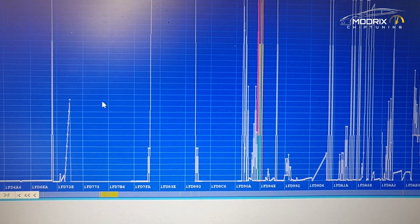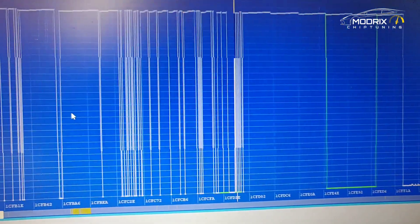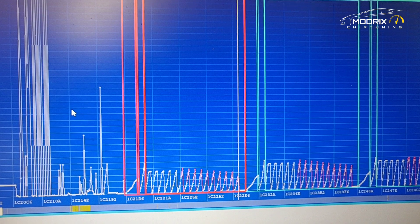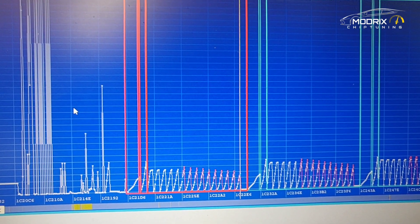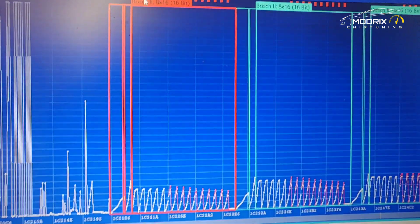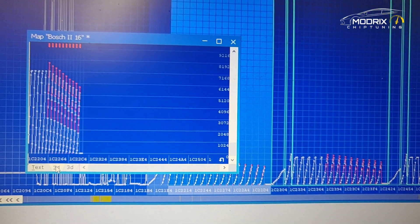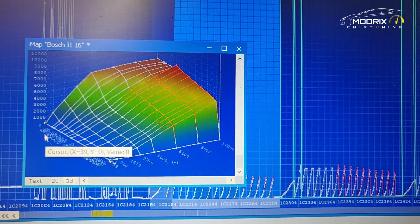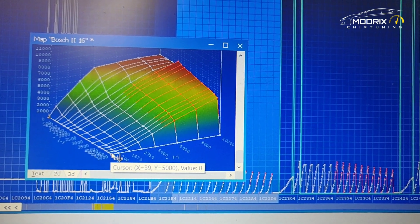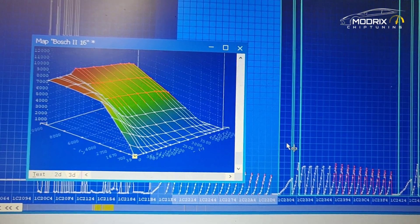You can see how much the data is changing as we scroll through. If you have questions about specific maps, click stop and ask — we can try to explain what each one does, because every map can be opened and viewed easily. For example, one of the maps here is called the driver wish map. We can go through all these maps and see exactly what they do and how they work, but that's a topic for another course.